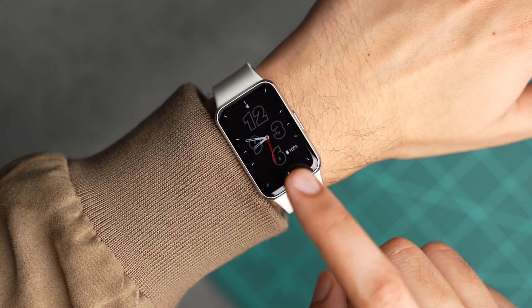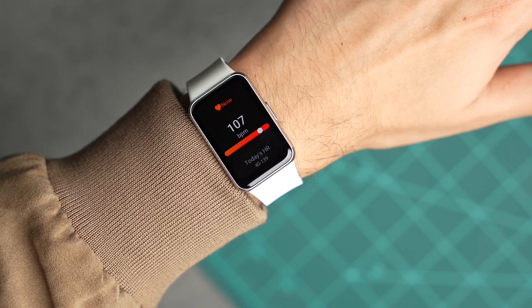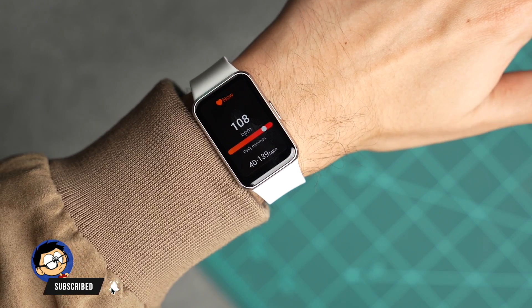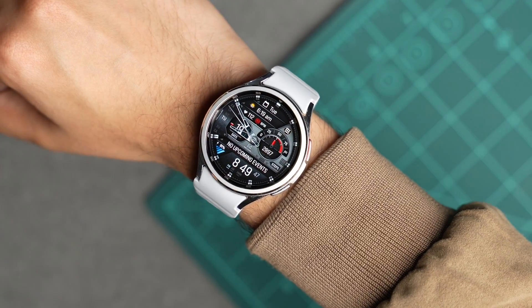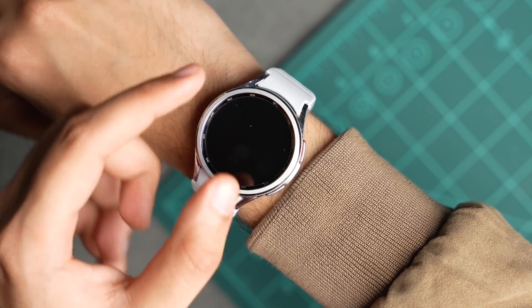Now let's test out the heart rate sensor. You can simply swipe on tiles — this is the heart rate tile, and you can tap it to see more information. This is the reading on my Galaxy Fit 3. Now let's check out the heart rate tile on my Galaxy Watch 6.